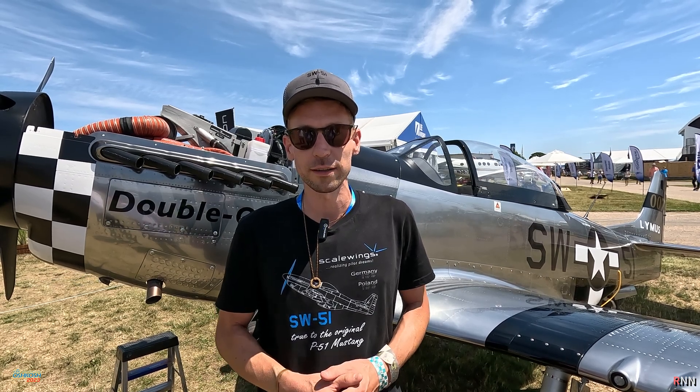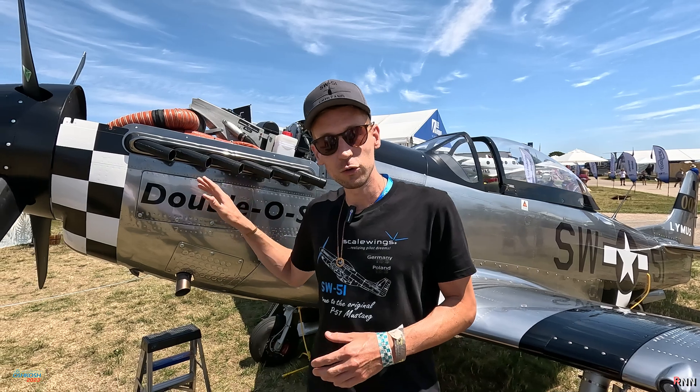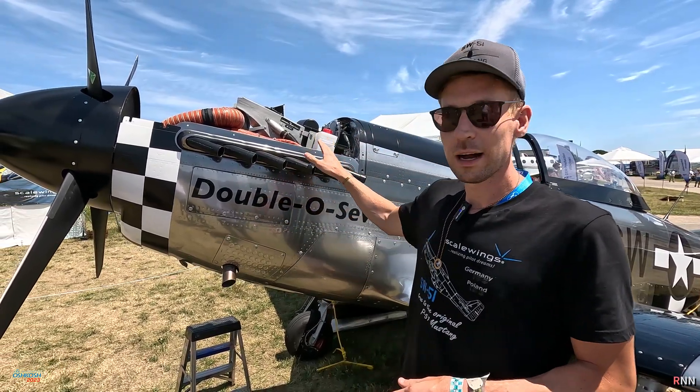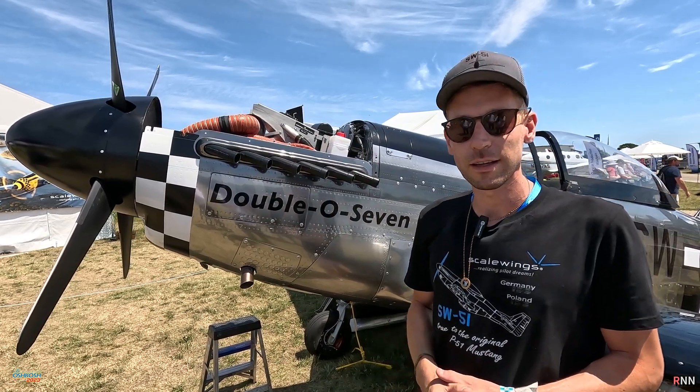The Rotax 915 IS engine is fadec controlled, fuel injected, and water cooled, and we are upgrading now to the Rotax 916. I've opened the cowling — here you can see and have a look at our engine installation.